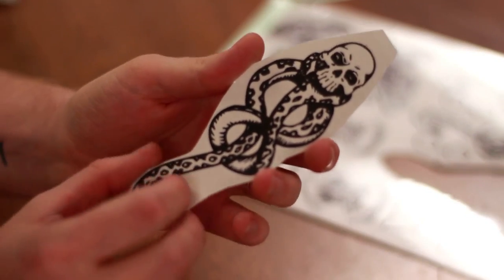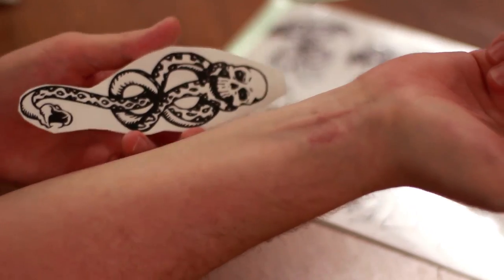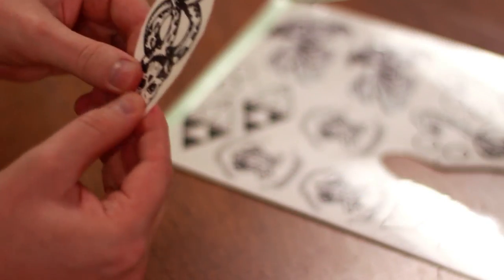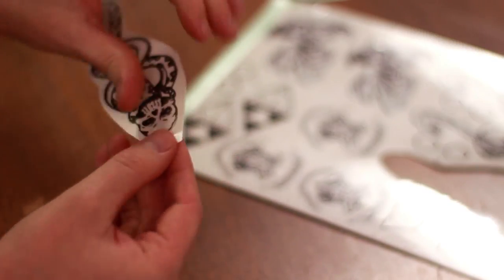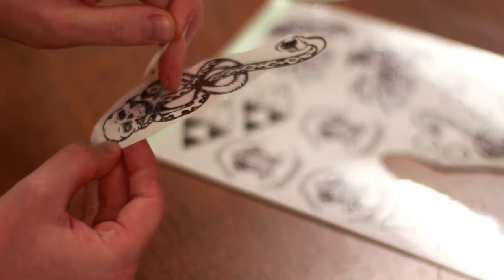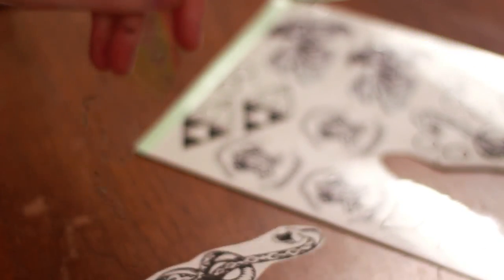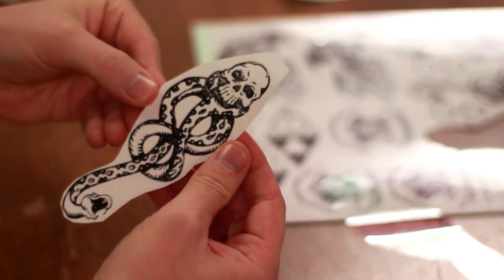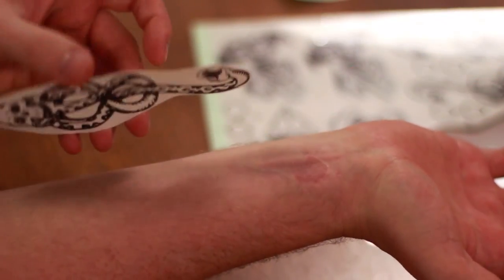Now that the Dark Mark is cut out, I'm going to go ahead and apply it onto my forearm. To do that, we need to peel off the adhesive. It's already starting to peel the ink up a little bit, actually — we don't want that, we want to keep the ink on the paper. Some of the ink came off on this plastic sheet, but most of it stayed on here. I don't know if that has anything to do with this being a laser printer — maybe an inkjet wouldn't do that.